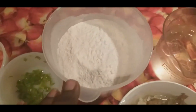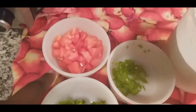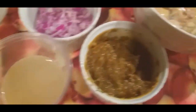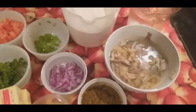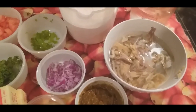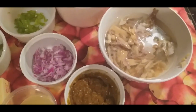Bon, moutenu ki sa nou bezwen: nou bezwen yon vè dlo ki gen glas ladan, nou bezwen farin, nou bezwen pi manfo, nou bezwen tomate e pesi avèk zonyon, nou bezwen kat baton bè, nou bezwen ti jus sitwon, avèk epis blende, avèk mori ya. Kounye a nou komanse — nou pral fè pate ya.